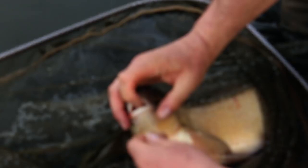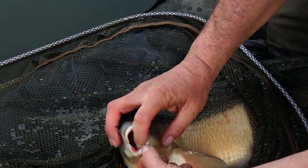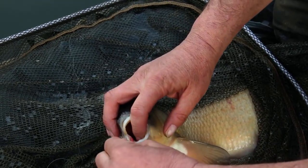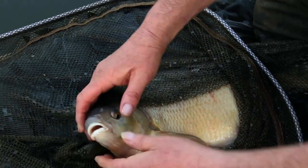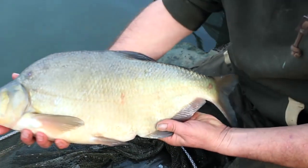Hopefully there'll be a few more. It'll be nice to see where the hook is — there we are, that's more like where the hook should be, in the bottom lip. I'd like to have it perfectly central, but there it is. A bit of a better fish.